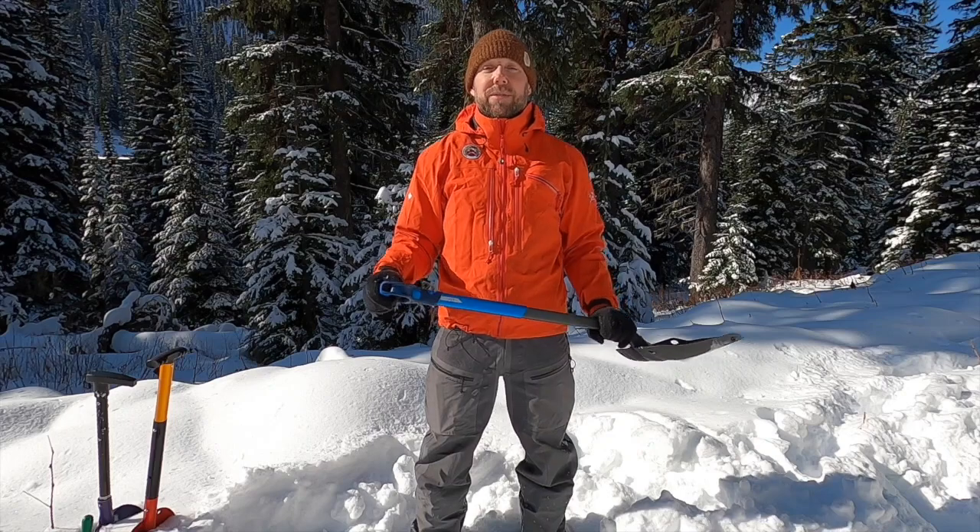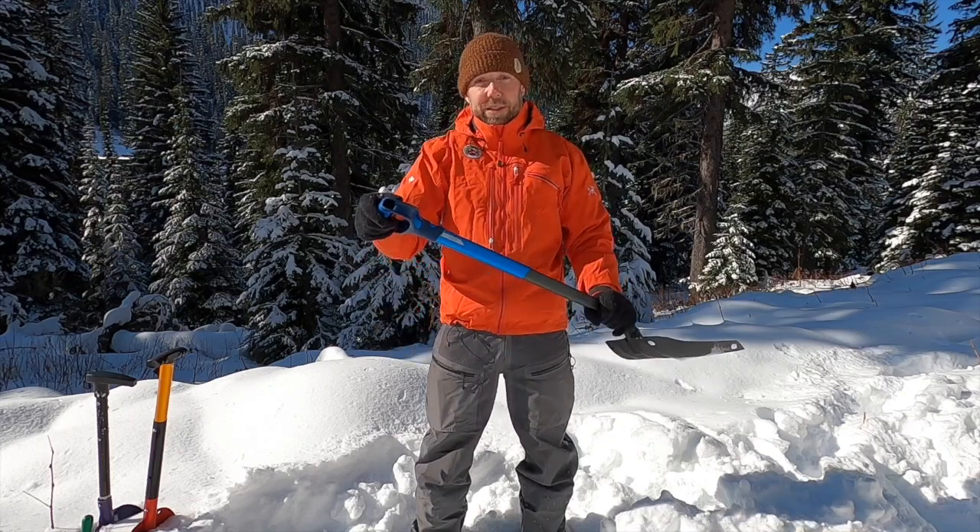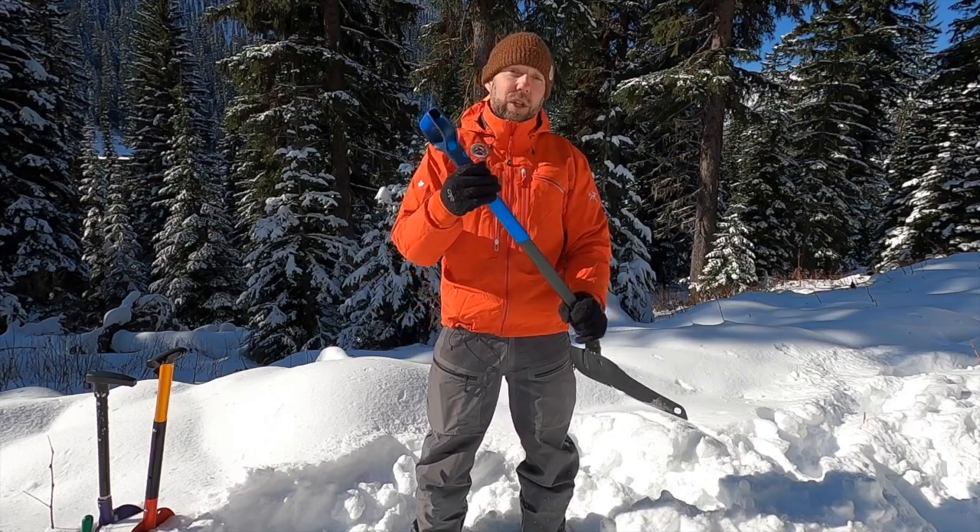Hi, I'm Judson Wright from Kootenay Backcountry Guides. I'm an ACMG Ski Guide and member of the Canadian Avalanche Association. Today I'm up here with Backcountry Skiing Canada and we're at Whitewater Ski Resort just outside of beautiful Nelson, British Columbia. Today we're going to talk about Shovels 101 — what to know and look for in a good shovel.